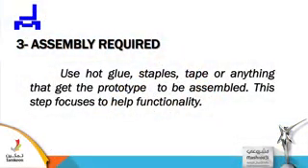As simply as required, use hot glue, staples, tapes, or anything that gets the prototype assembled. This step focuses on helping functionality. At this stage, you now have all the equipment and materials you need, so you assemble it.